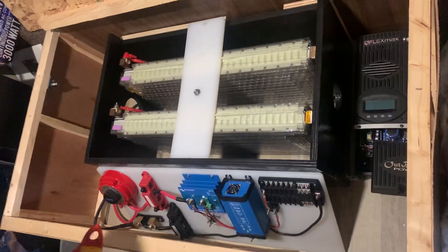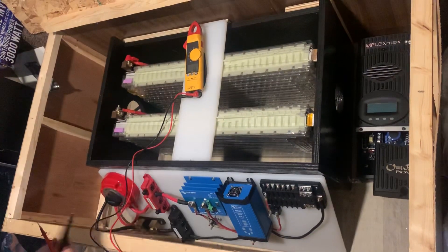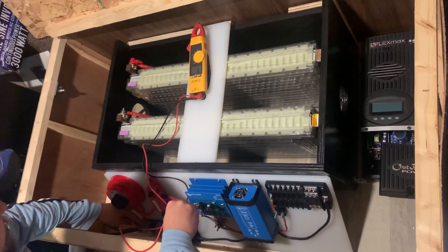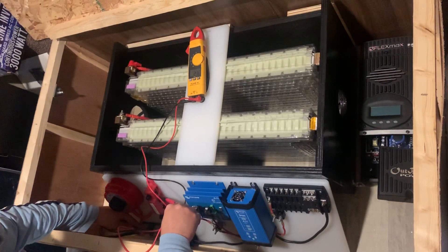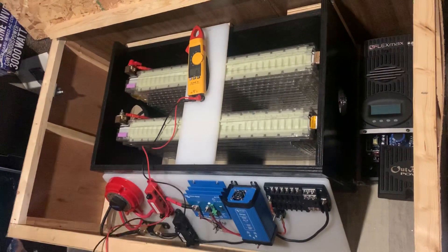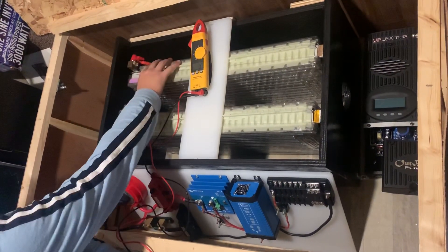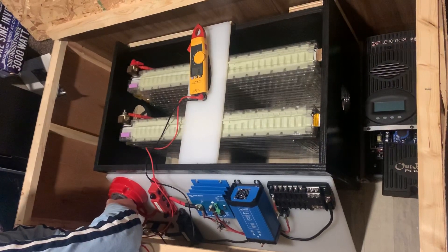We have a step-down converter here, and I'm just going to touch the input side to see if we have voltage coming through our battery disconnect. Okay, Fred is pumping out 23.6 volts, and with the second throw of this switch, Fred is going to meet Gigatron. Now, this is the part where it might get interesting.